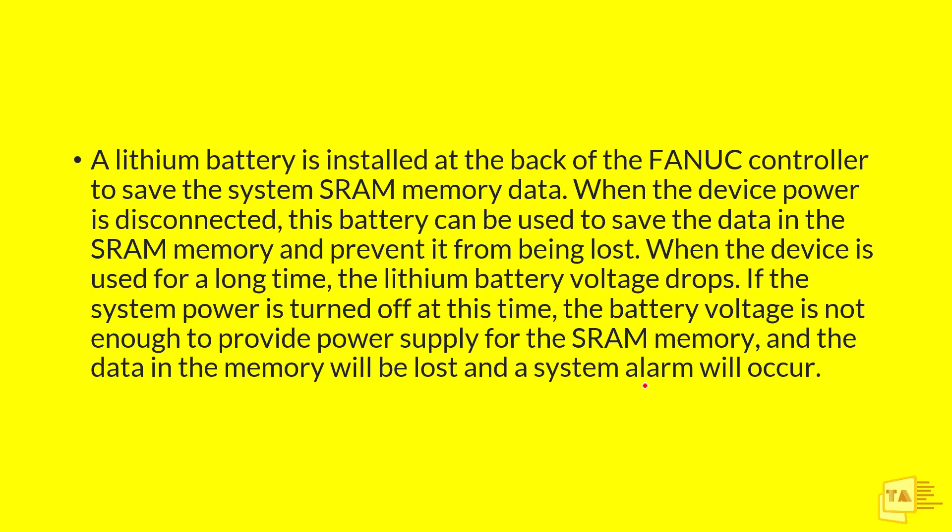If we take any Fanuc controller, we have a lithium battery installed at the back of the controller. If it is an LCD type, you can find it easily on the back side. If it is rack mounted, you can find it on the control panel. Using that battery, we save the SRAM memory data — for example, SRAM memory data contains the system parameters. When the CNC machine power is disconnected, this battery will save the data and prevent it from being lost.